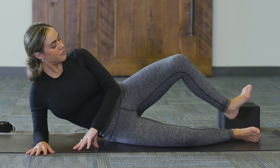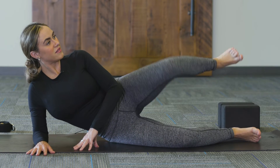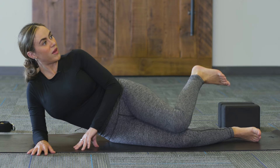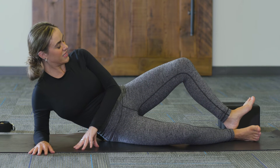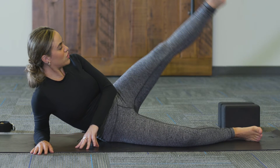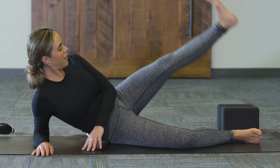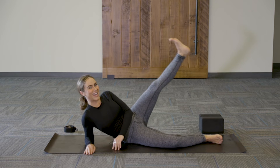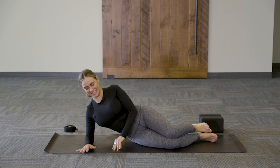Bring knee to knee and heel to heel for ten counts. After the set, keep the heels touching, extend the left leg out, and lower down and lift for ten counts. Almost there — push through to the end.